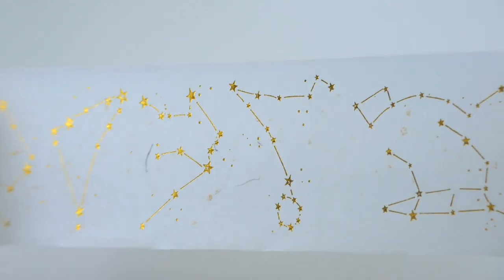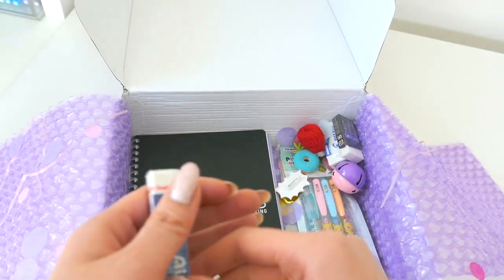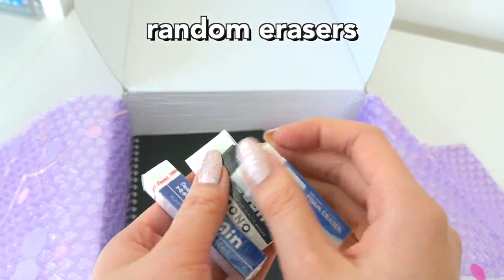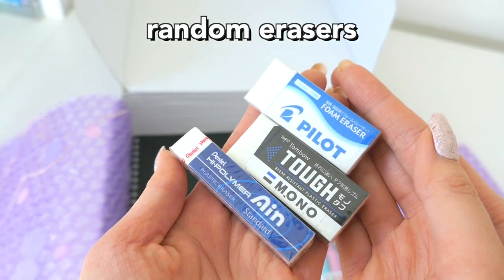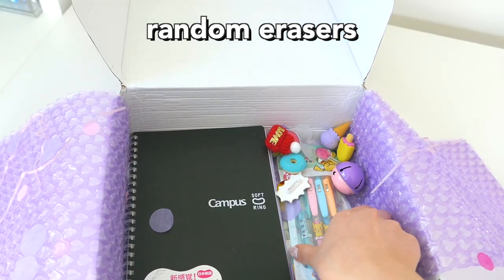The next item is the erasers. I got a bunch of them because I needed some new ones and really wanted to try these out. These are foam erasers, so they're really high-quality and erase really well.